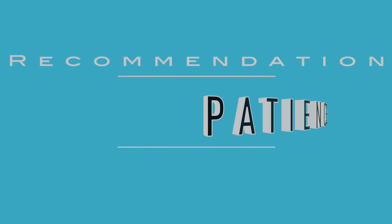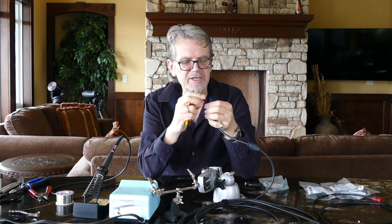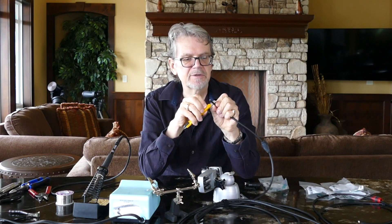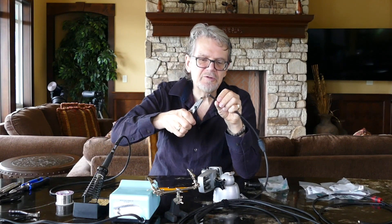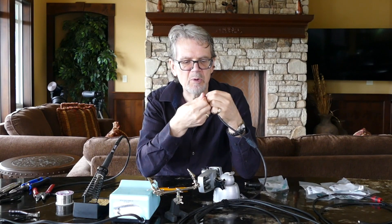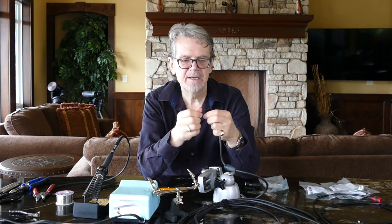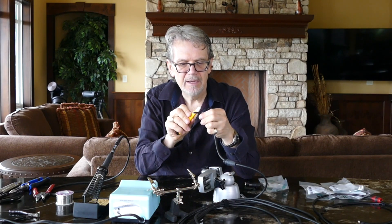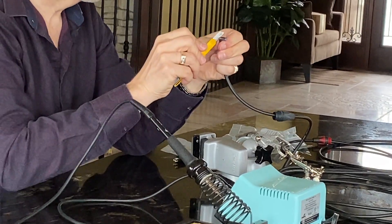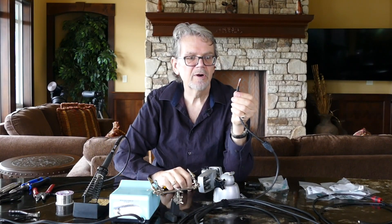I recommend patience at this step because a lot of people like to rush this, or they use cutting pliers to try and trim the end off, and usually what happens is you'll cut through some of the shield. This is the most important part of the XLR cable, so we don't want to do that. I generally just bend until I can see copper, then it's easy to see where you haven't gone through the last of the rubber. Once you've gone all the way around, just use your fingernail and pull the rubber off.